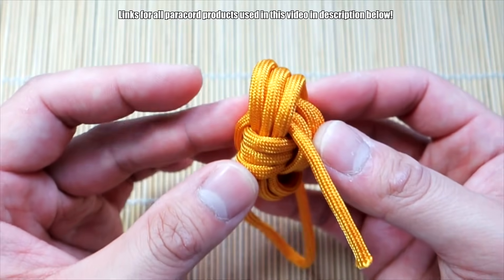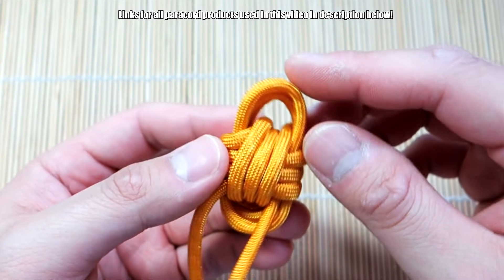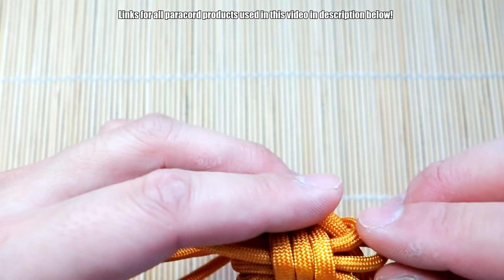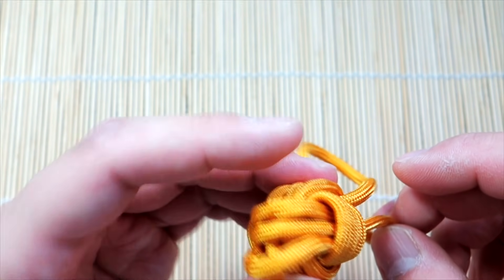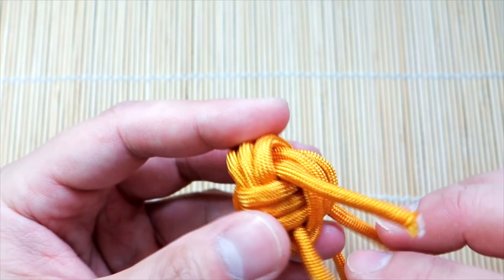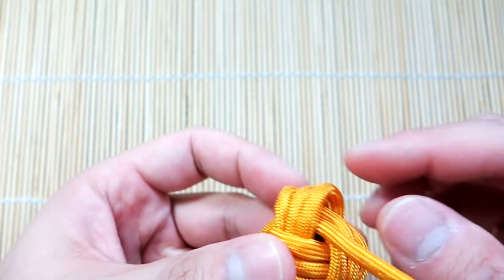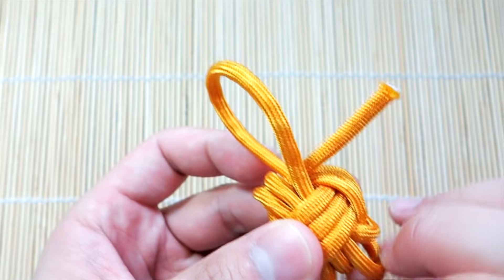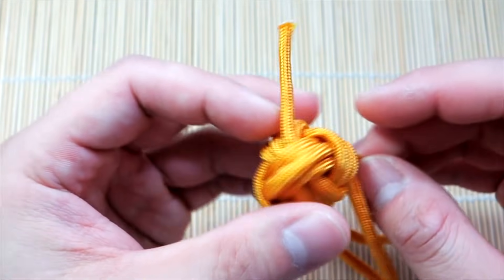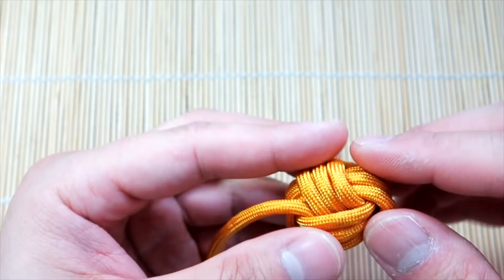So now it's just the matter of cinching out all the excess. To cinch, at this point you can determine how much you want for your loop here. I'm going to shorten it just a little bit, so I'm going to pull the strands slightly through like that. And then I'm going to start working that excess all the way through. We're actually going to work it to this outer end because that's going to be the waist end, but we'll have a slightly different way of trimming it. So now just continue working that excess through the Monkey's Fist — I was going the wrong way, let's go this way.